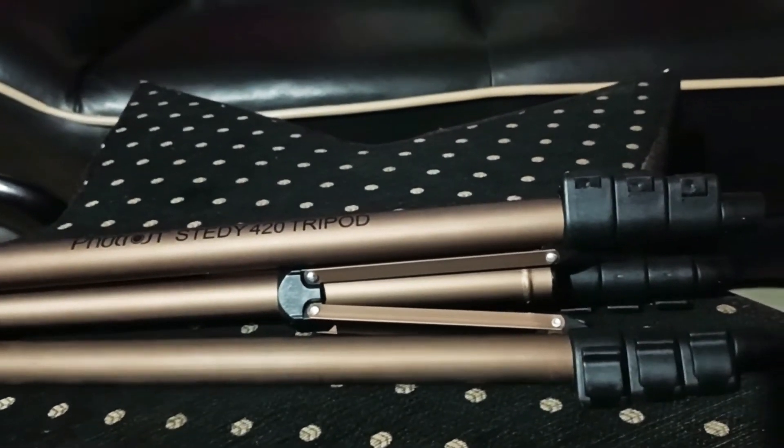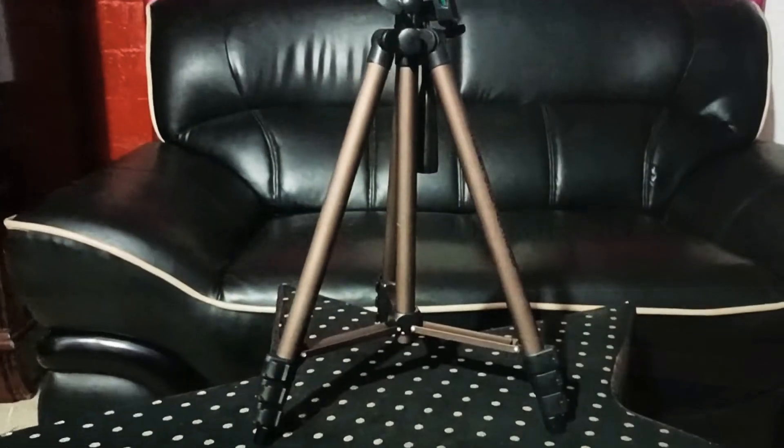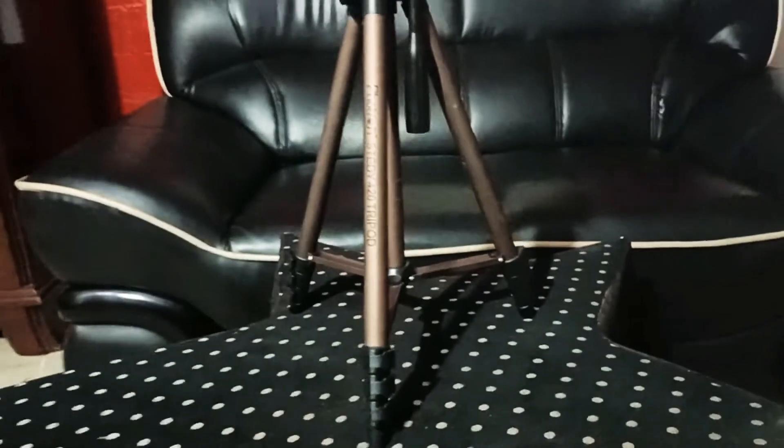This is the Photron Stedy 420 tripod. It is a nice lightweight tripod, and the material is aluminium.